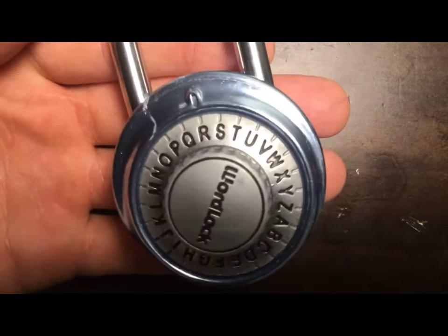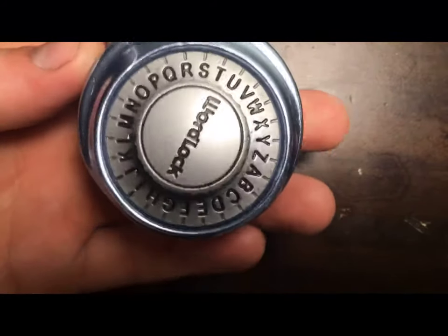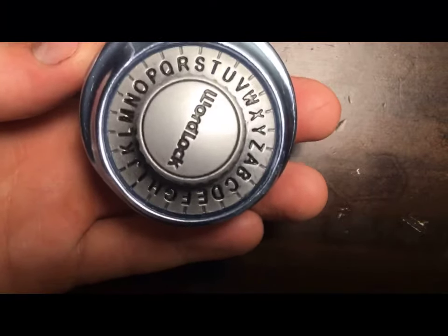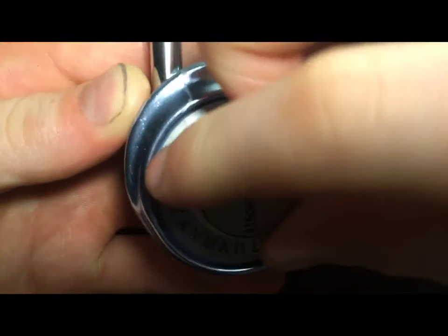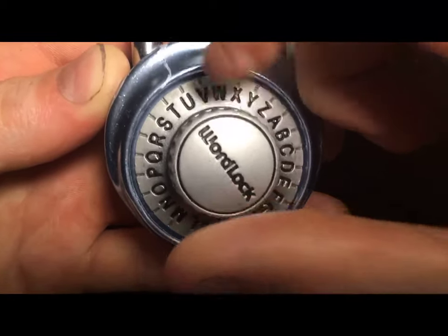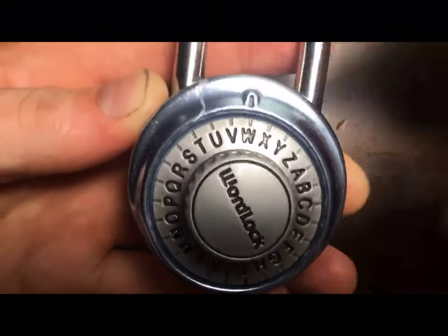Today I'm going to be showing you how to open a letter combination lock. First you twist it right three or more times, as many as you desire. Then after you twist it that many times, you land it on your first letter. In my case it is W.